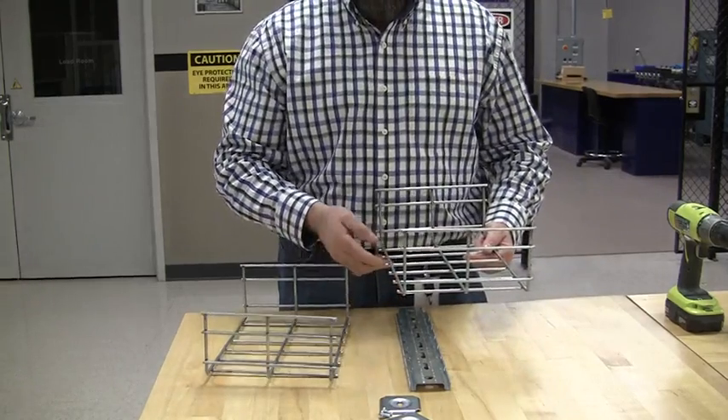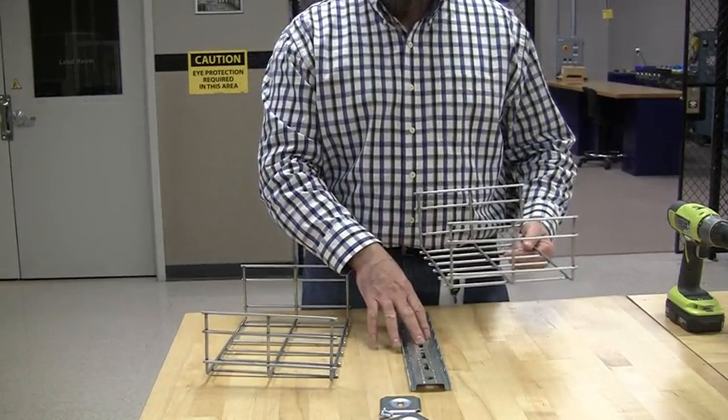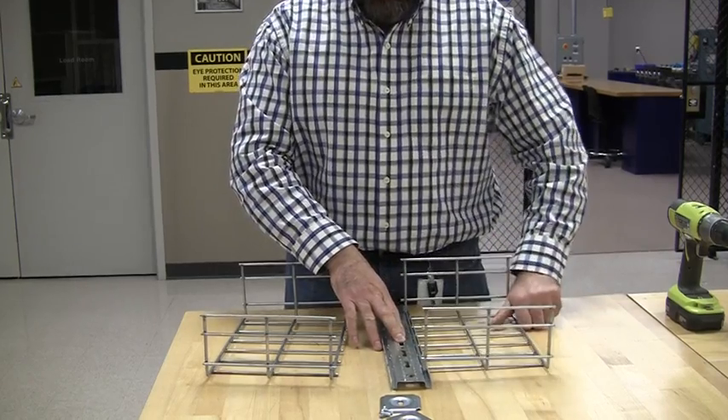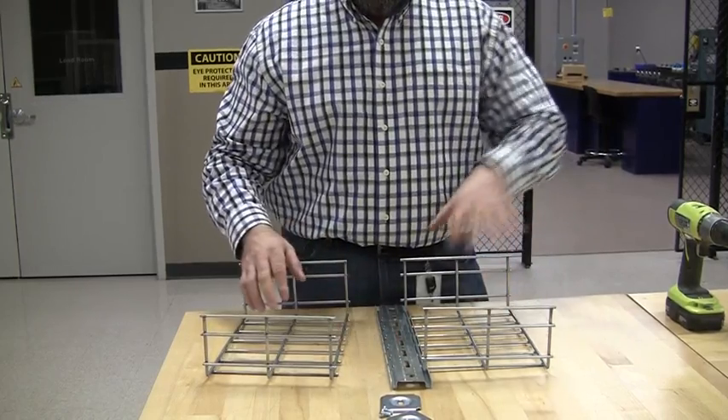When the tray comes from the factory, it has the bottom rails that are extended, and that's the part that engages into the support. You take your first tray, you lock it in. You need about a 12-inch clearance above the support in order to engage.